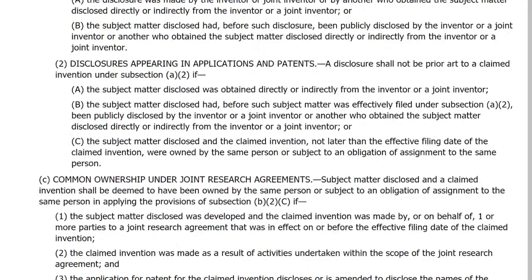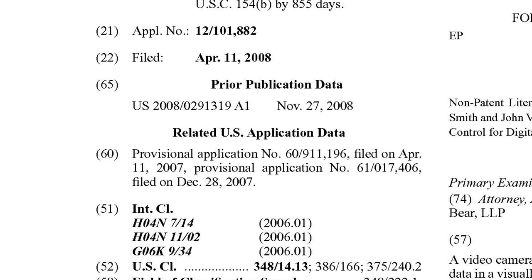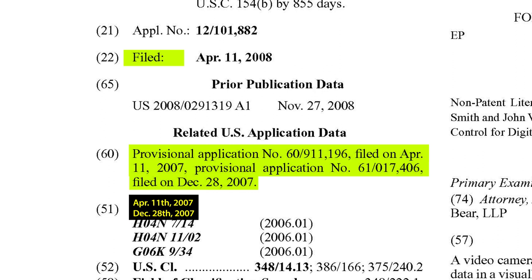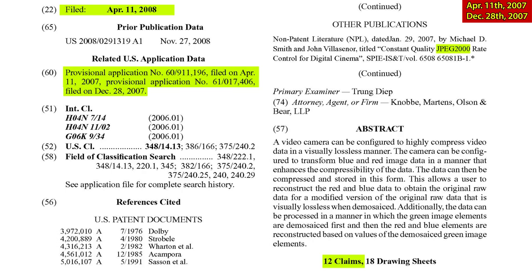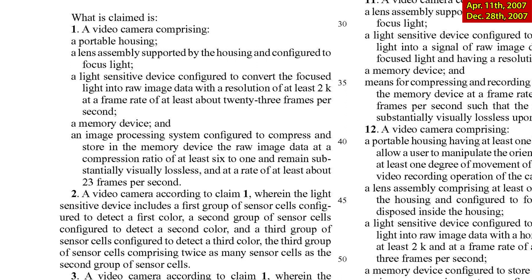This is the original RED patent, filed on April 11th, 2008, but relying upon two priority filings: Provisional application 196 filed on April 11th, 2007, and Provisional application 406 filed on December 28th, 2007. For these two to make the non-provisional filing valid, they must themselves be valid. The patent has 12 claims. I'm sorry — to do this properly I have to read through a lot of technical language. RED apparently uses pretentious language to confuse the examiner and make things look more important than they are. But the outcome of this will amaze you.